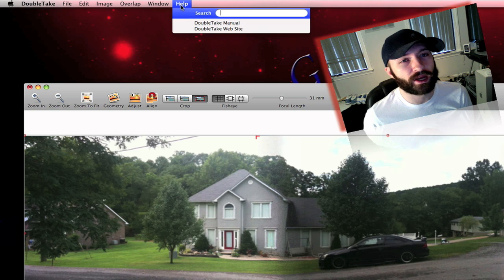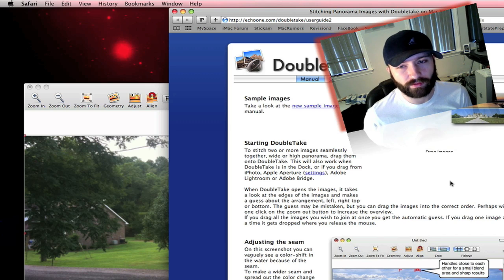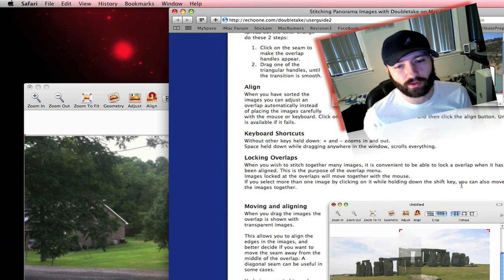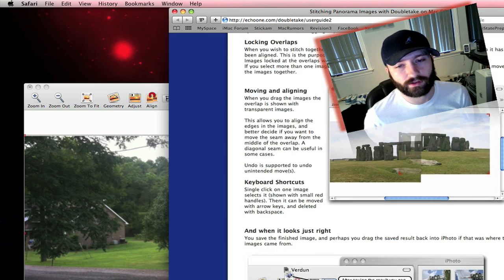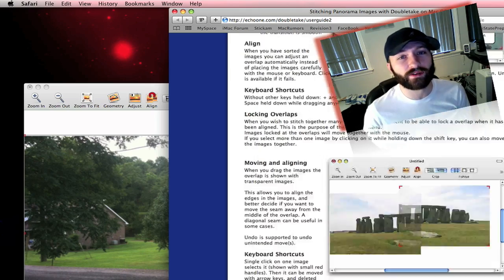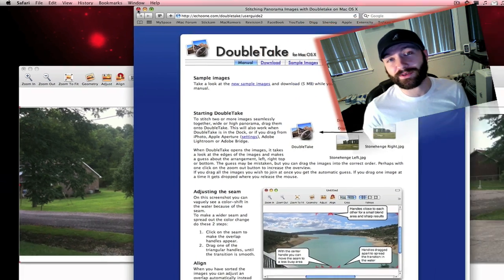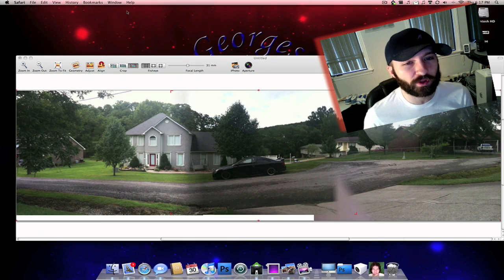Under Help, you've got your manual and the website, which gives you a little bit of a walkthrough tutorial on how to use this app — which I didn't do. I just went in and started messing with it myself. I'm sure you can do a lot better than what I've done with my pictures if you actually read it, which I'll probably do after this video. But if you mess with your pictures enough, you'll get it looking really nice regardless, even without reading the manual.